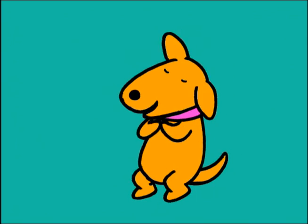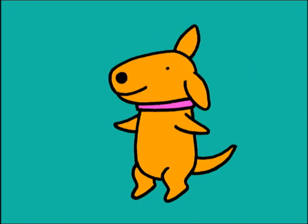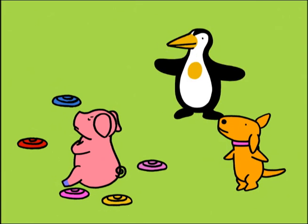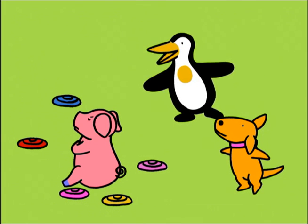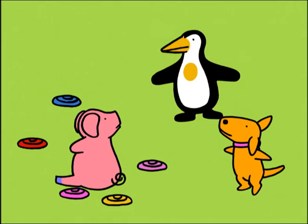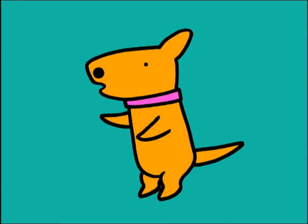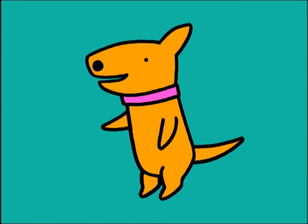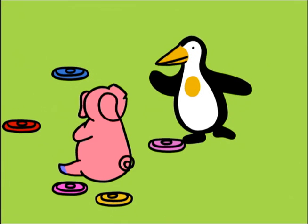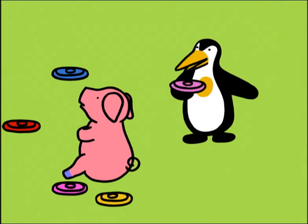You know, it took me a really long time to learn how to balance just one Frisbee! And remember how long it took me to learn how to ride my scooter? Yeah! I practiced and practiced until I finally learned how to do it! If you want to try again, I can help you!